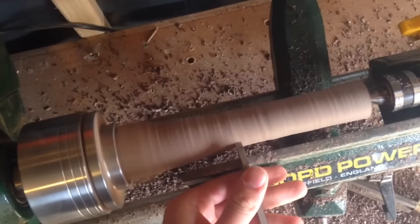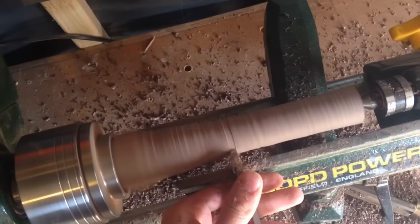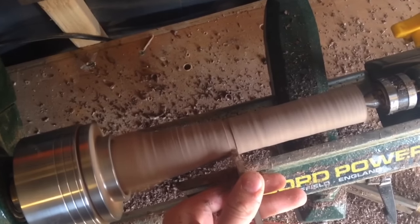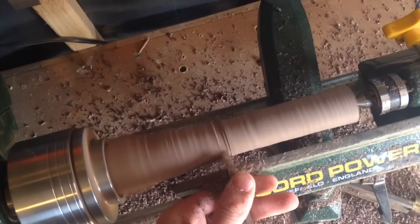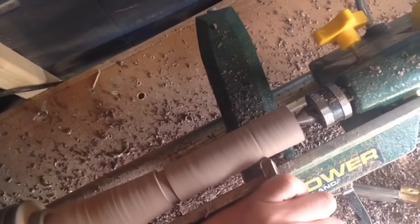So I start using my parting gauge just to define the size of the handle I want, and then I move on to using my spindle gauge to get everything to shape and to get it to fit nicely in the hand.